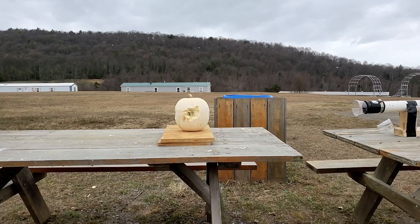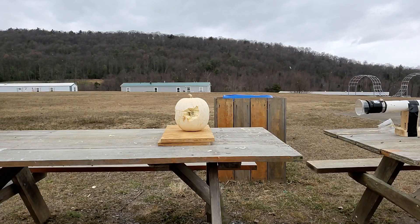We also decided to try shooting something bigger. I couldn't find a watermelon — it's not the right season — but we had a pumpkin since this was right around Thanksgiving. One of my students brought it in, and you can see some of the test results here.